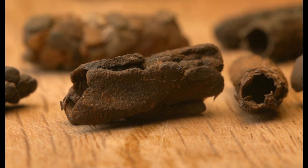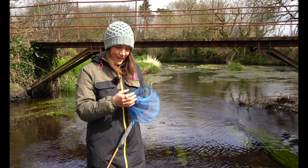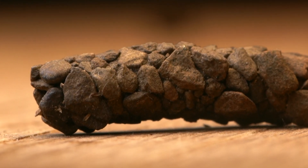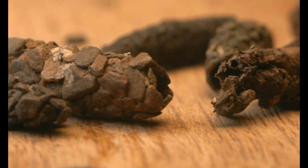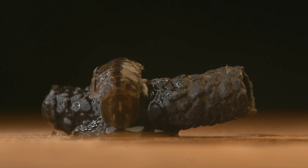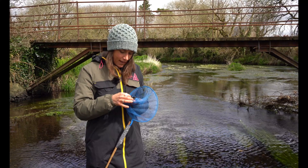Caddis flies have different stages to their life cycle. They start off as eggs and then they form into larvae. A lot of these larvae will make these casings to protect themselves on the bed of the river. After they've been larvae for a while they will turn into pupae, and then eventually they'll turn into the adult insect that flies. It's really interesting to look at these casings - they're made from different materials, and different species will make a different type of casing.